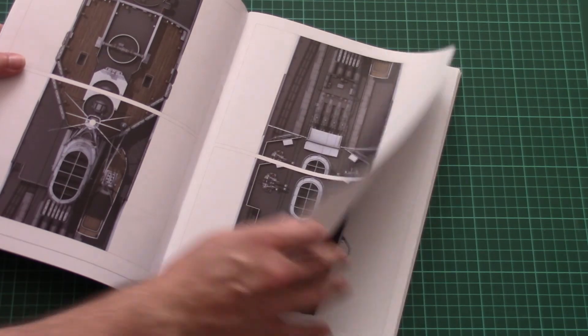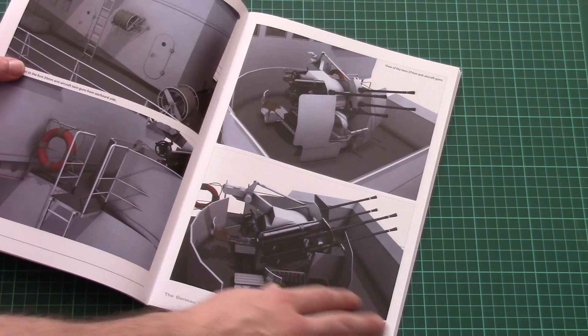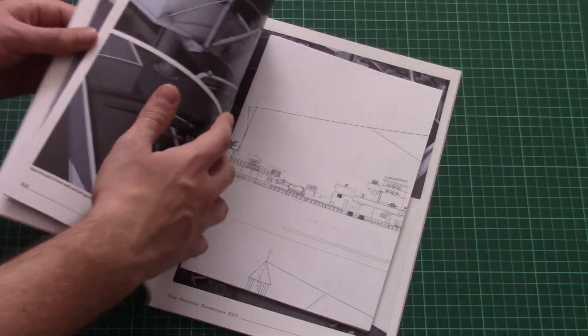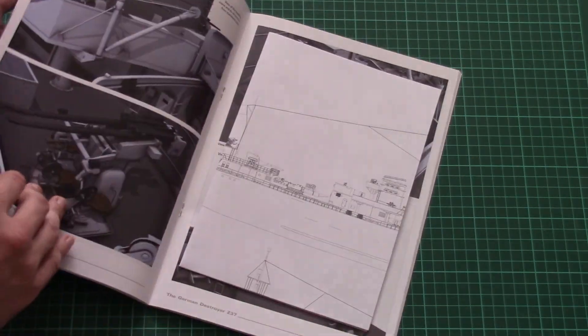This should come in handy for fine detailing of your model, and it doesn't matter which scale you will be building because you might still get something useful for your build out of those 3D drawings.